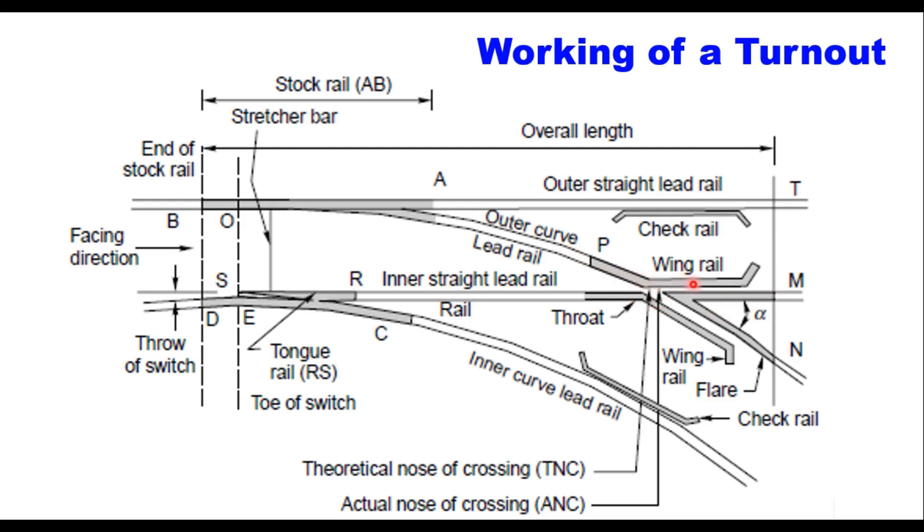This rail is flared and it is called a wing rail. The other rail is also flared and is also called a wing rail. This is the angle of crossing. This is the point rail and this is the splice rail.